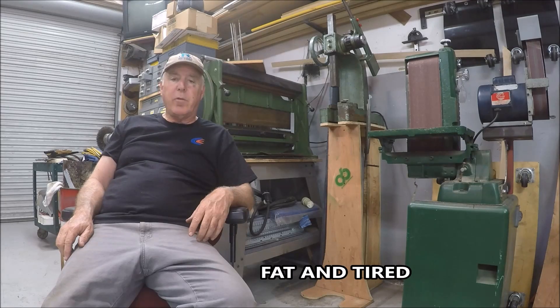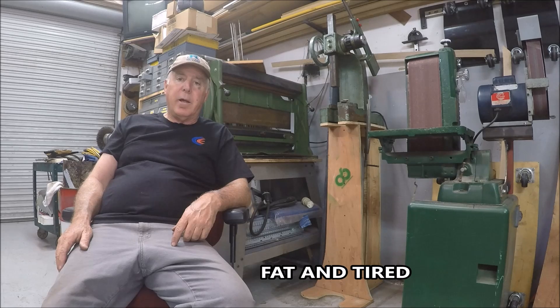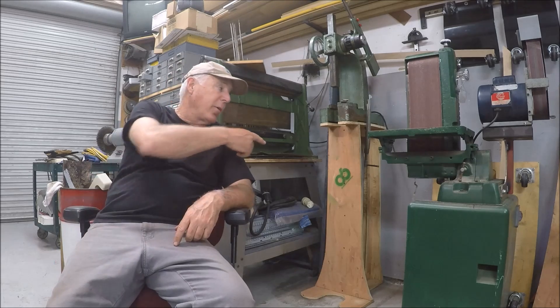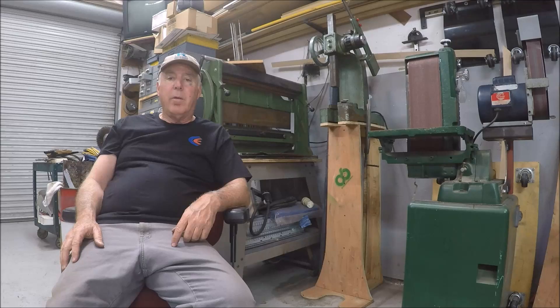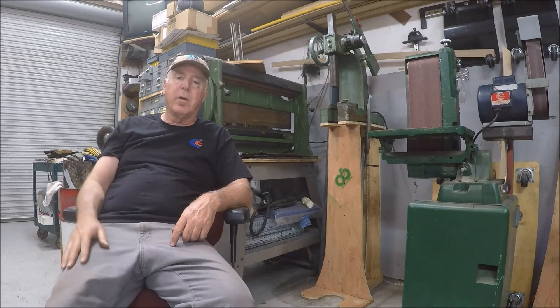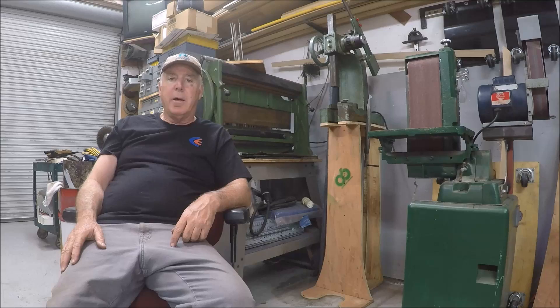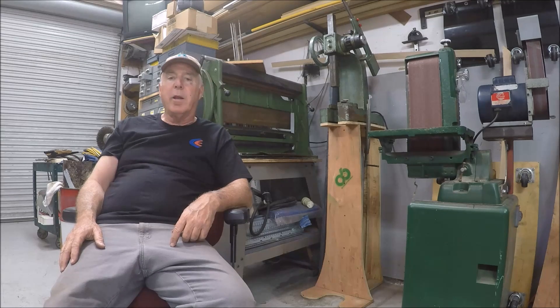Hey everybody, thanks for stopping by the shop. My name is Chuck and I'm going to finally start working on the finishing of the stand for the Arbor Press. There's the wood mock-up and a link to a video. It's been some time on the want-to-build list, and Memorial Day weekend I'm finally getting on it.